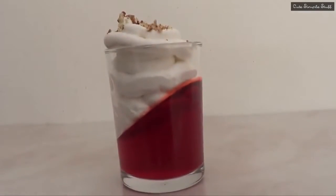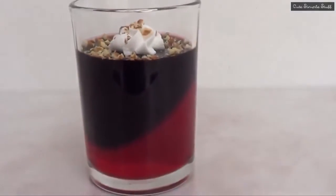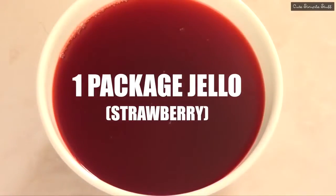Hey guys, it's Renee. For today's dessert we're going to be doing something that I actually found on Pinterest — it's a dessert with jello and we're going to be making three ideas. Don't forget to give this video a thumbs up before we start, and let's go ahead and get started.